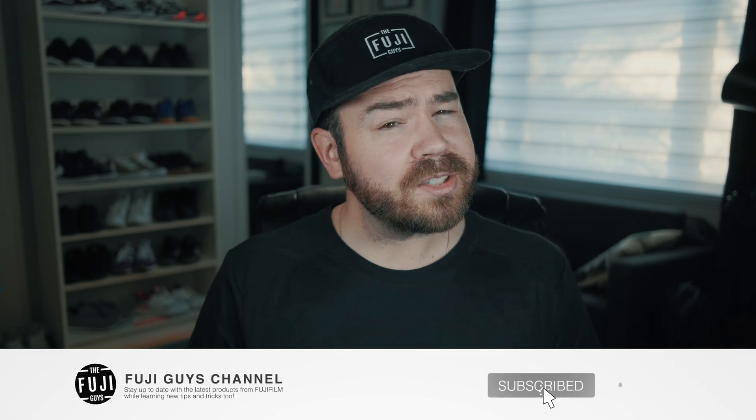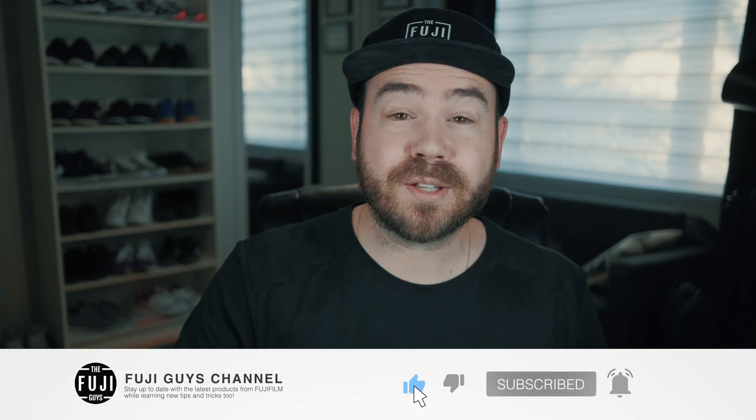I hope that helps with understanding the markings, letters, and meaning of everything on the front of your lens. If you like content like this, please consider hitting that subscribe button — we would appreciate it.